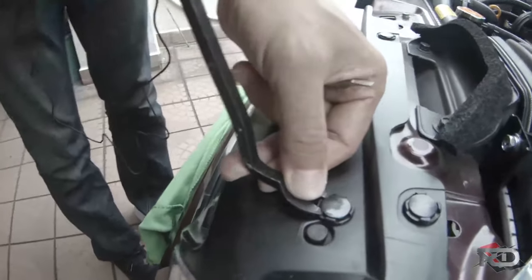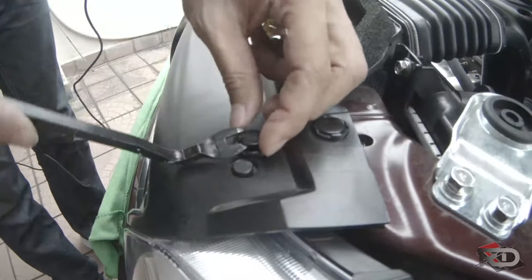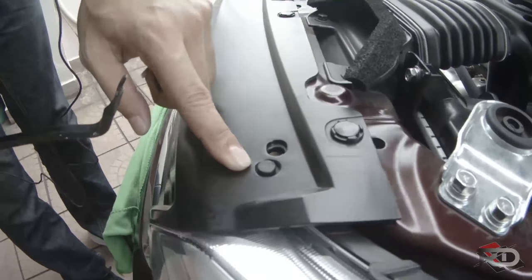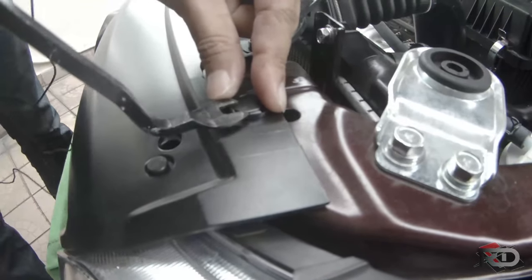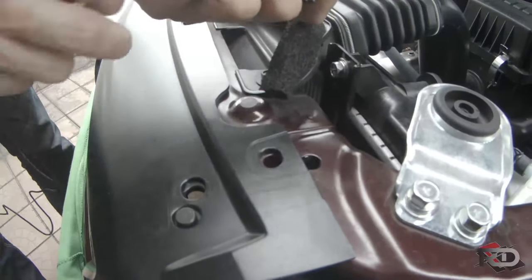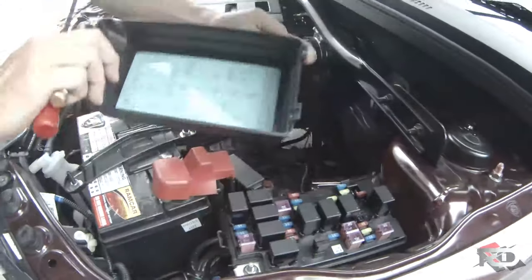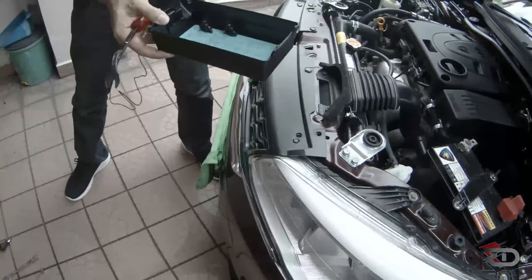Slot in. When you clip up, use some cloth here because you don't want to scratch this part. After you remove this clip, use the fuse box cover to store your clips. That way you won't be missing any clips.